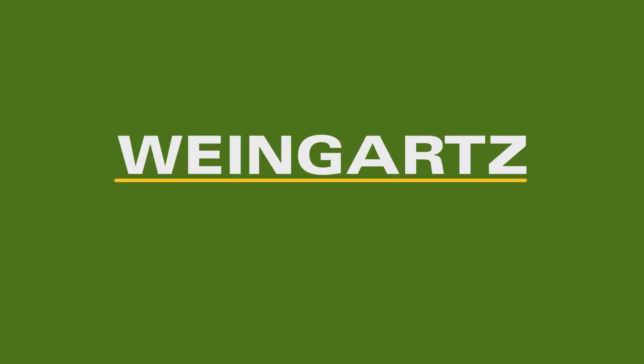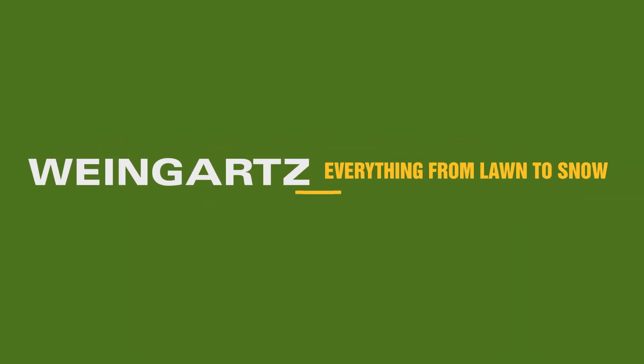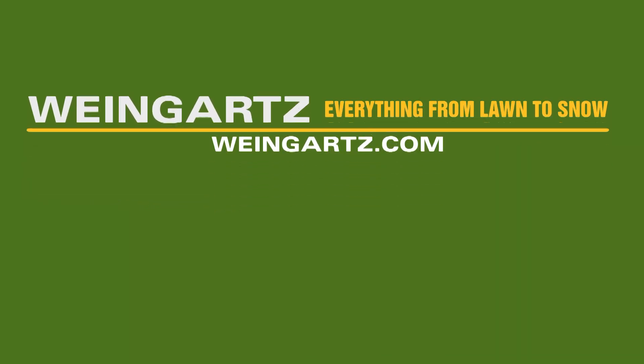Thanks for listening today. Weingartz — everything from lawn to snow.